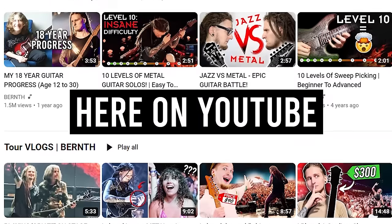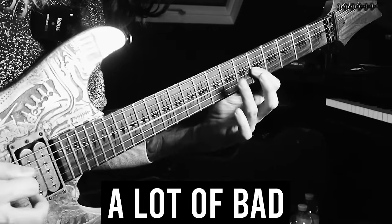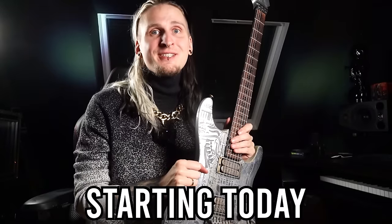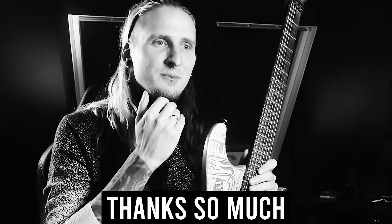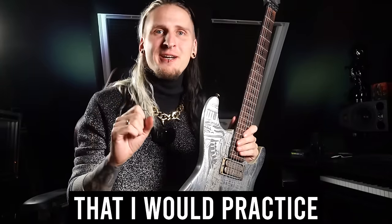If you followed my journey here on YouTube over at my main channel, you probably know that I had to correct a lot of bad technique habits that were really holding me back. So if I had all of this knowledge starting today, here are five amazing exercises and concepts that I would focus on if I woke up tomorrow and all of my skills were gone. Thanks so much for placing this fear in my life — but anyways, here's the first exercise that I would practice.